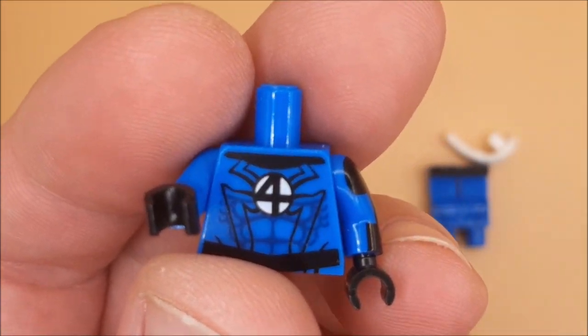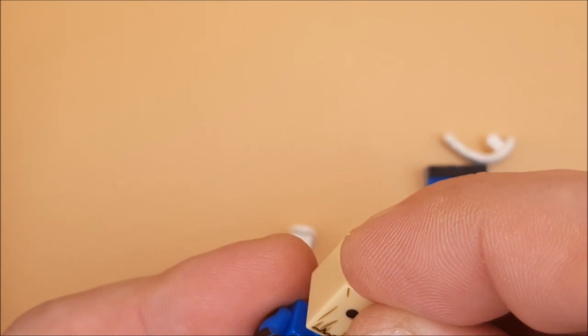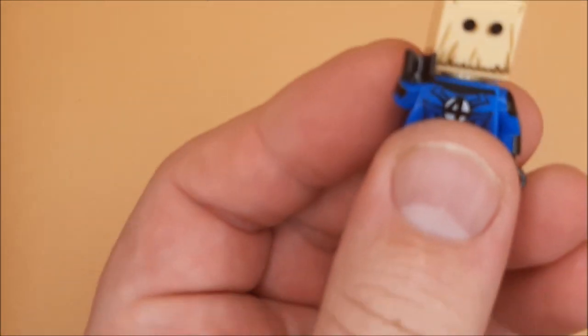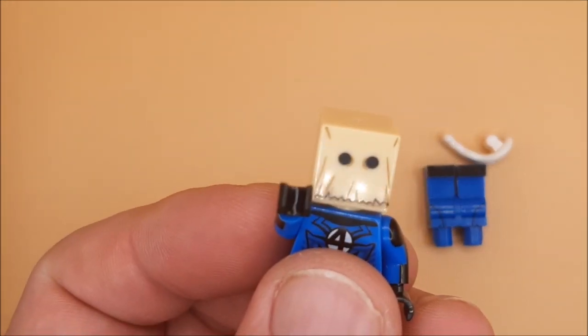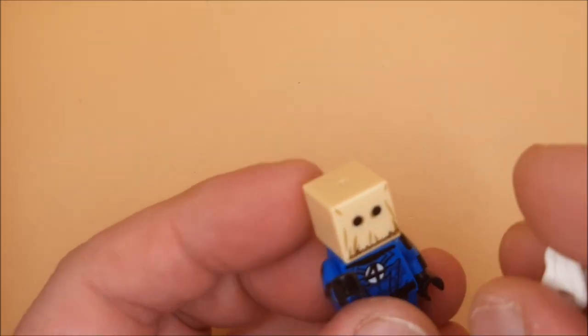Whoever made this has taken the liberty of incorporating it with a spider logo, which I think is quite cool. You've got that, or it comes with a plain black Spider-Man head that just looks like the one from the No Way Home black and gold inside-out suit.